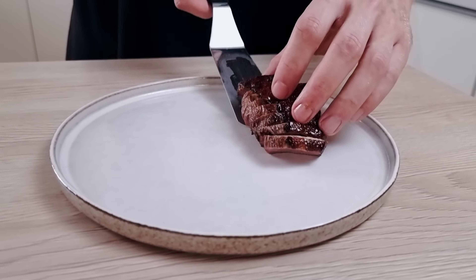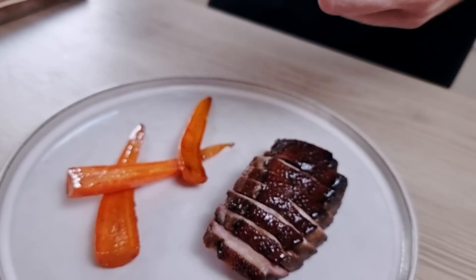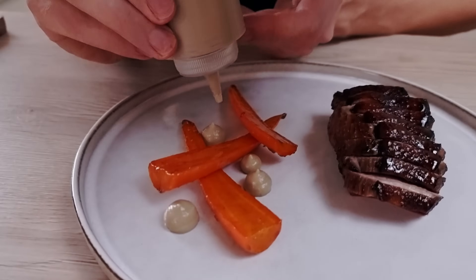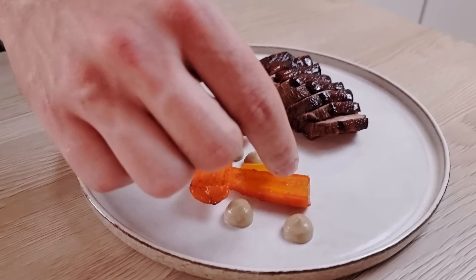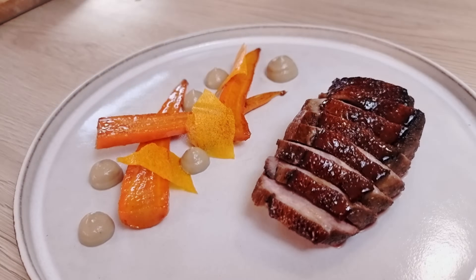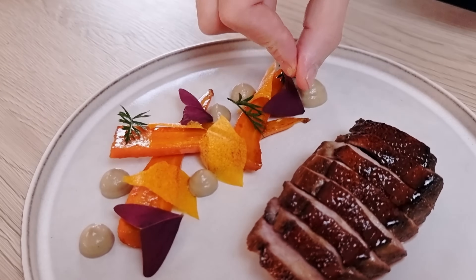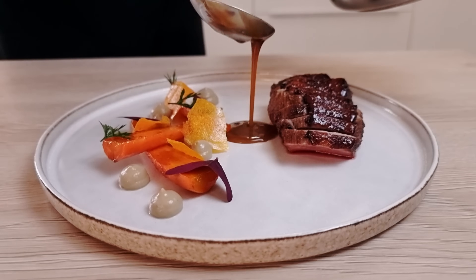I start with my duck breast marinated in soy sauce, then come the caramelized carrots, a few dots of mushroom puree with white wine and thyme, my carrot chips, and for herbs I'm using carrot tops and butterfly sorrel. I finish everything with my delicious and super shiny duck sauce.